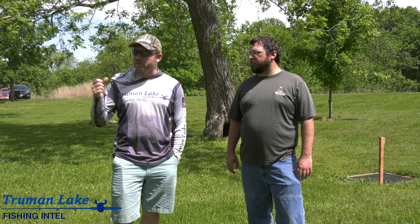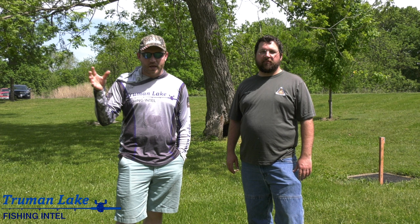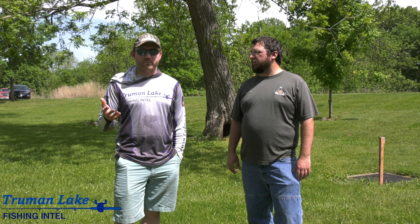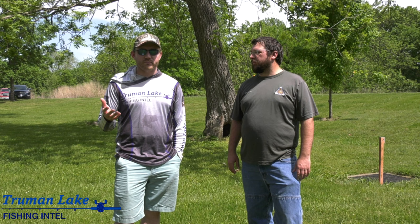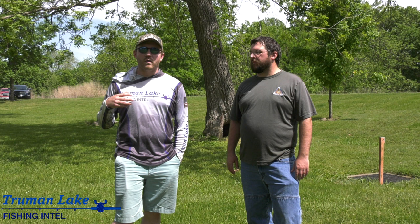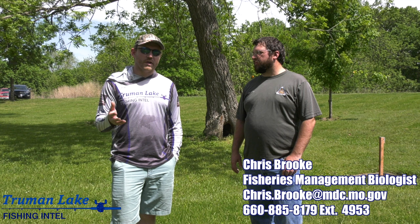Alright guys, thanks for watching - you got to see the process that Chris uses to extract the otoliths from the crappie, and I got to see the way he ages them. That was really exciting. We really appreciate him and the MDC allowing us to come here today and get an up-close and personal view of that. If you have any questions for Chris, feel free to write into Truman Lake Fishing Intel and I can get questions over to him - he'll put in a business card screenshot as well. Big thanks to Chris Brooke, and thanks for watching - we'll catch you on the next one.